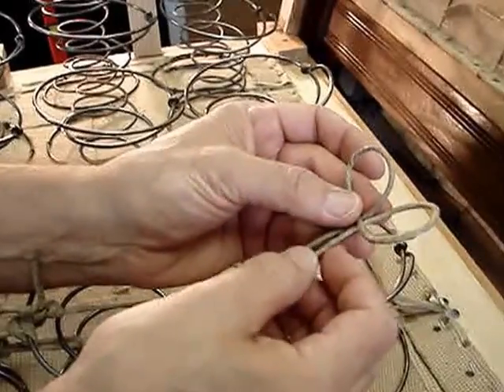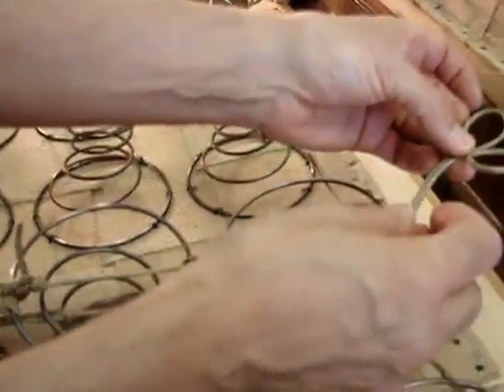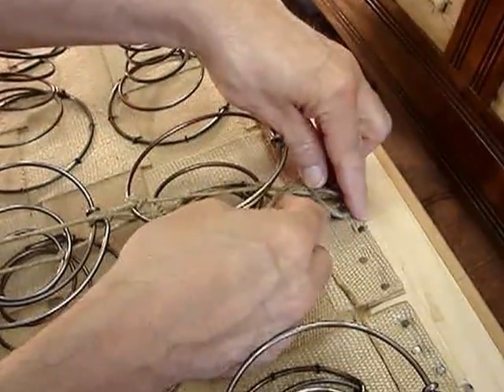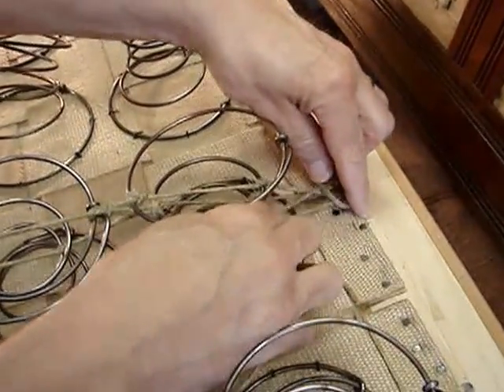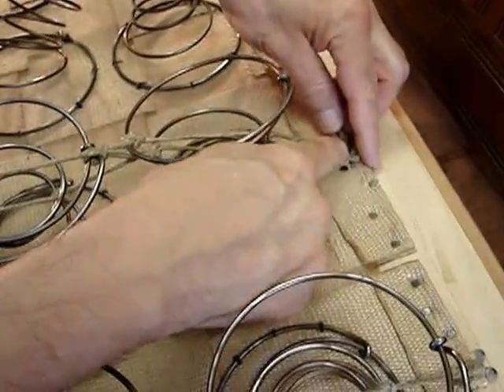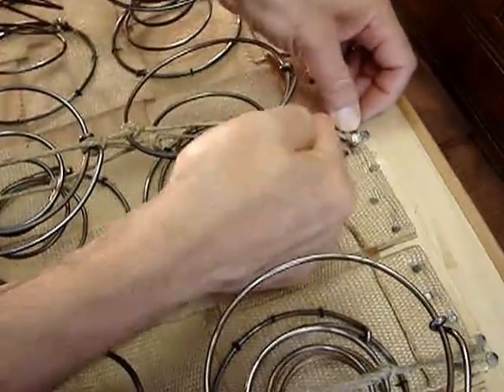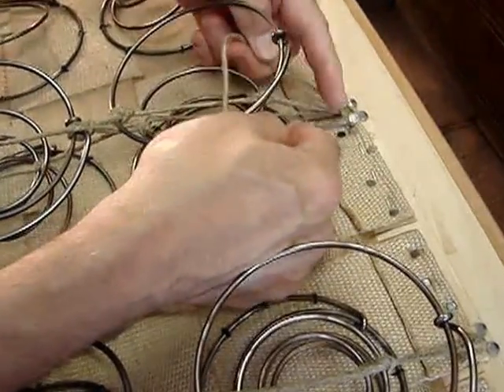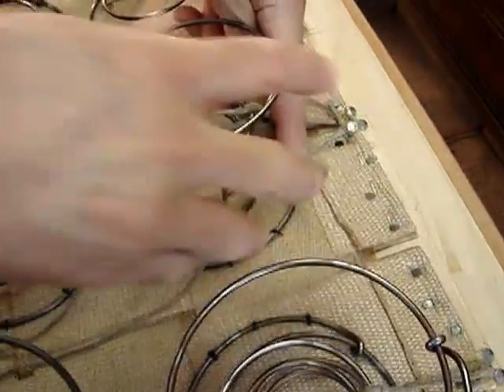Looks like bunny ears — little rabbit ears. I'm going to slip it around. The nails — I've already put the spring-up nails into the frame. And that's where they're going to live. You can see that they slip underneath.